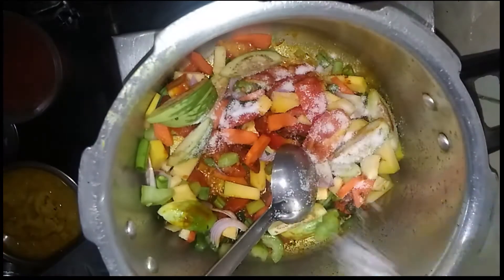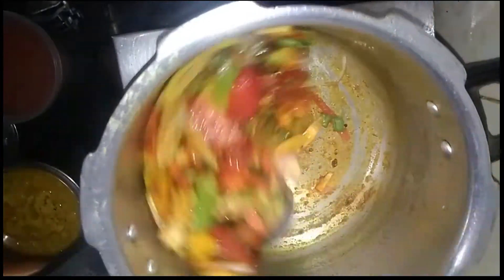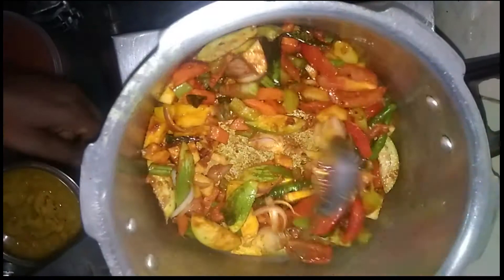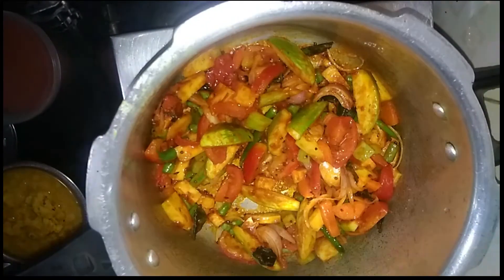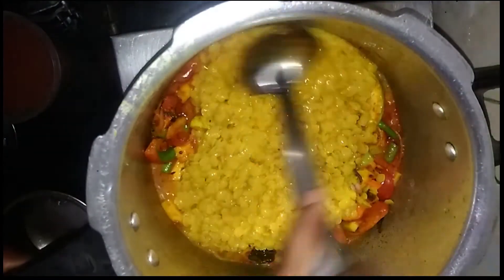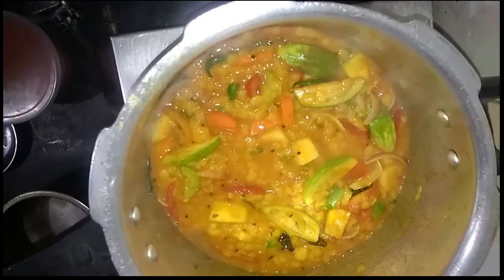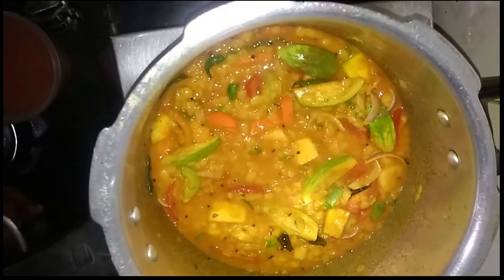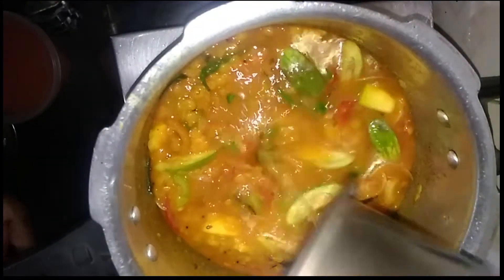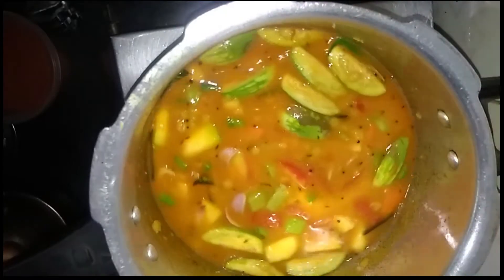Let's prepare a piece of the carrot. We will also make a nice fish. We will cook the same way.